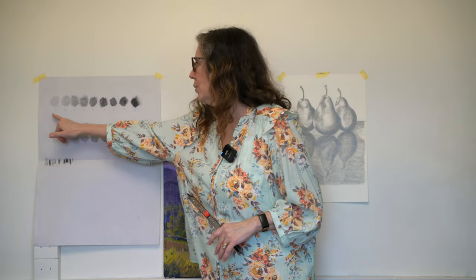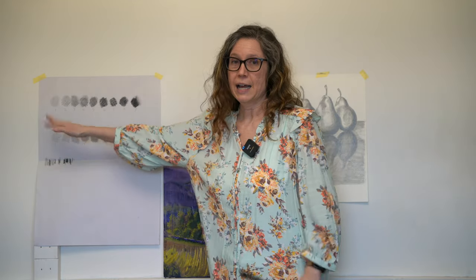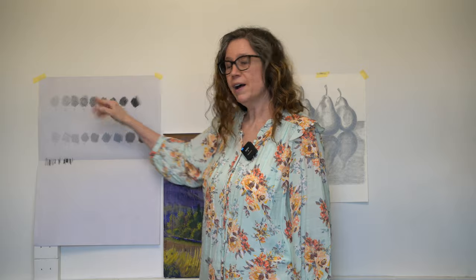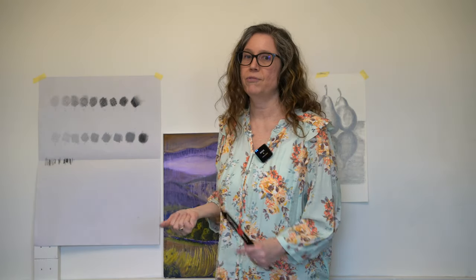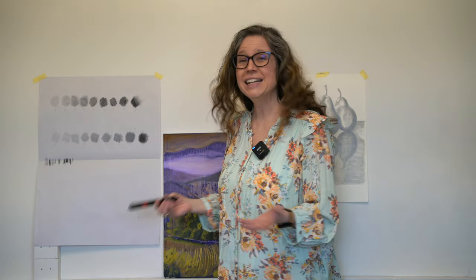Dimitri had us do a value scale between one and nine, starting with the lights and going all the way to the darks. But then we learned that vine charcoal literally only goes up to a value of five when you rub it. When you put your finger on it, it erases away — the darkest dark will not stay on your paper. It turns into dust and it rubs off on your finger or somewhere else. I didn't know that, and I think that's a really interesting little tidbit.